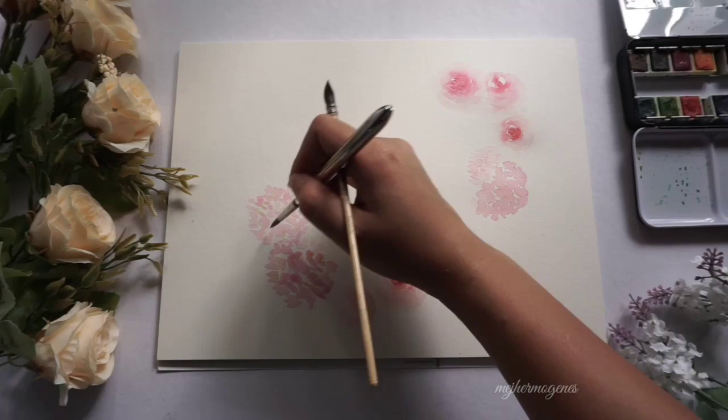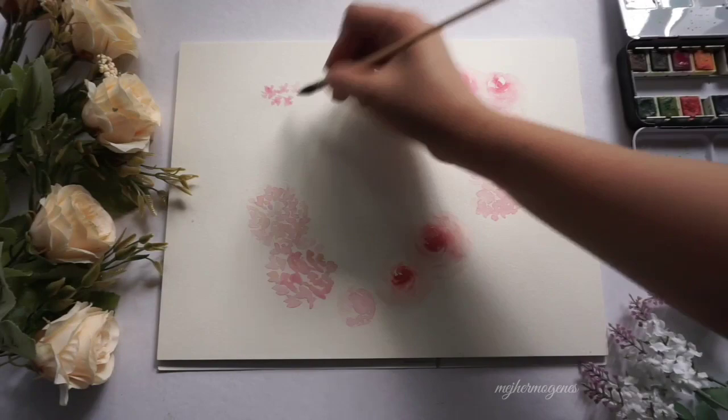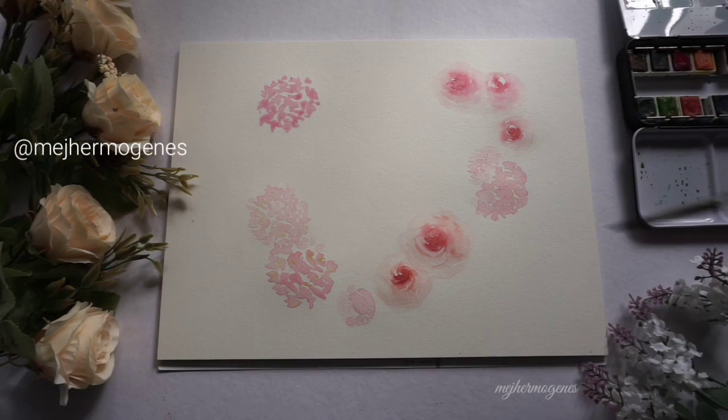Please check out my daily art posts on my Instagram account at medjhermohenes and my Facebook page medjhermohenes.